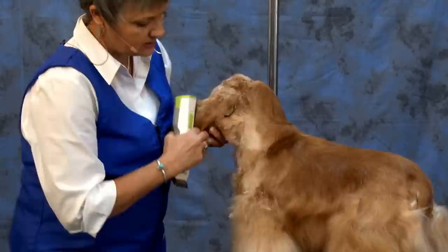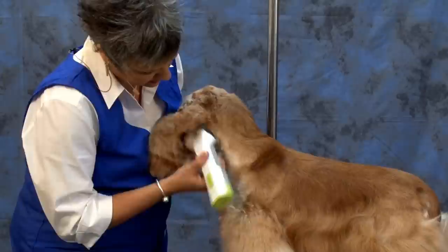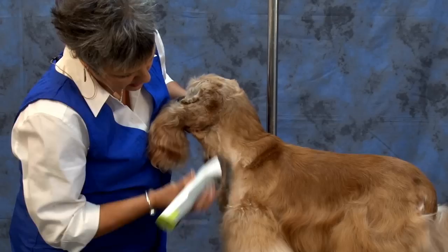And then if I want it a little shorter, because I've already carted through it, I can come back with the 7F against. And then that just gives me a little more wiggle room when I go to blend, by using the 7 instead of the 10 here.